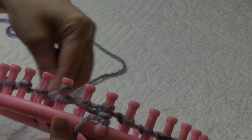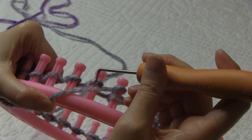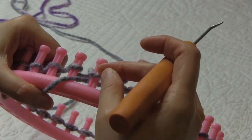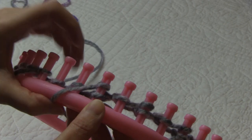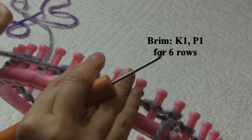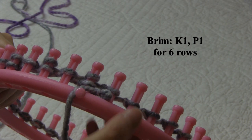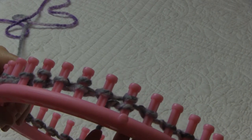So knit one, purl one, knit one. To do our purl stitch we're going to take our hook underneath the loop that is on the peg, go over the working yarn and scoop it up, take the old loop off the peg, put the new loop on, and gently pull our working yarn. We're just going to keep repeating our knit one, purl one around for six rows, and then we'll start the body of the hat. Now that I've started my first row I can take my beginning yarn off my anchor peg and move it to the inside of my loom, and we will weave that in when we are finished the hat.